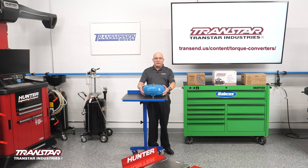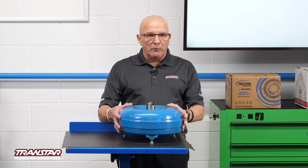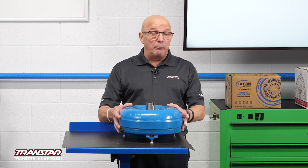Again, this is what a converter would look like. They'd put it on a lathe, cut it around, and then they part it up. Now, if you've torn down a transmission, there are a ton of parts. One thing about a converter — there's not that many pieces to it. That does not make it non-technical to put together.